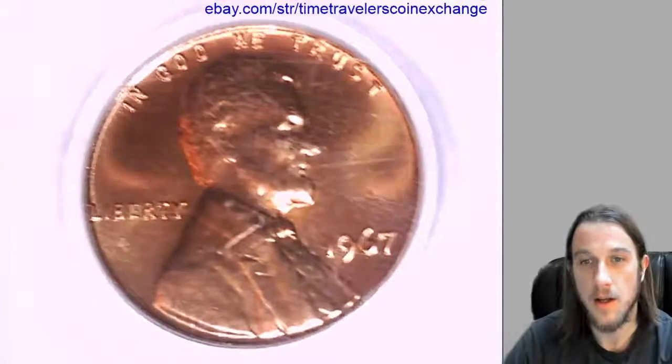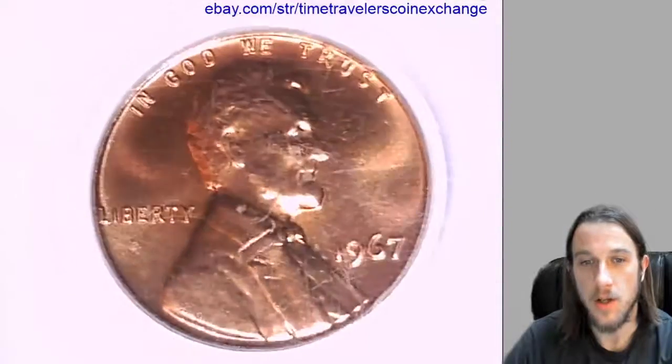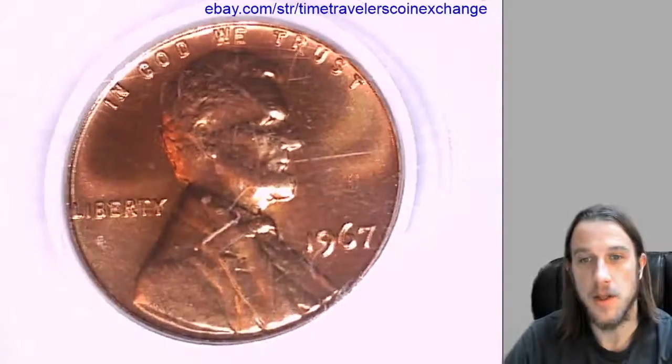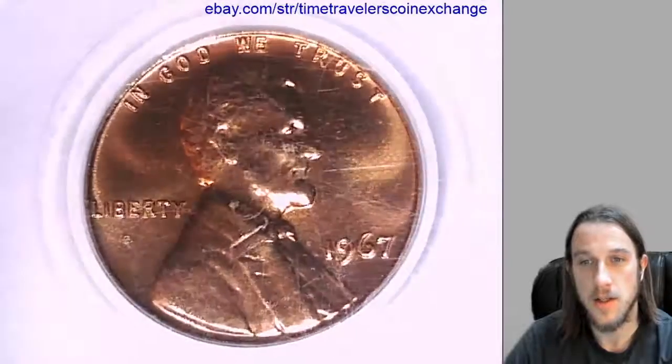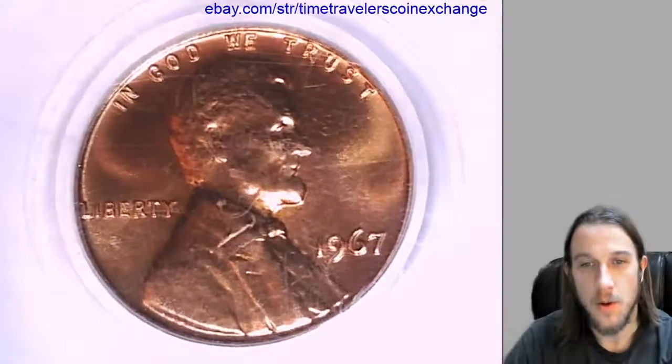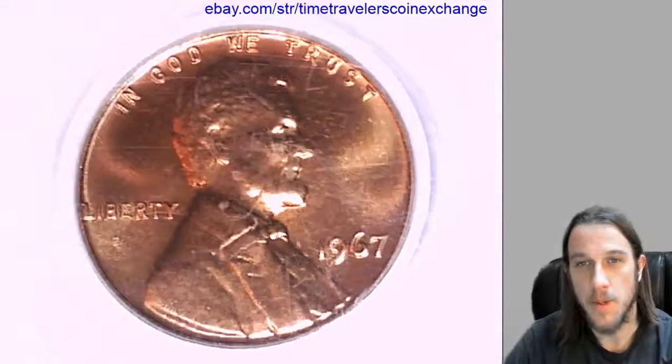It's not a business strike coin. You can take a look at the front here. It looks like there was some heavy scratching and scuffing on the front and the back of the slab. This coin slab has been around.